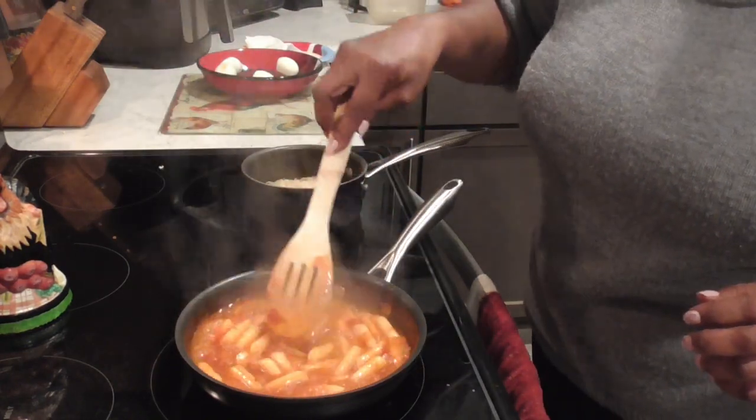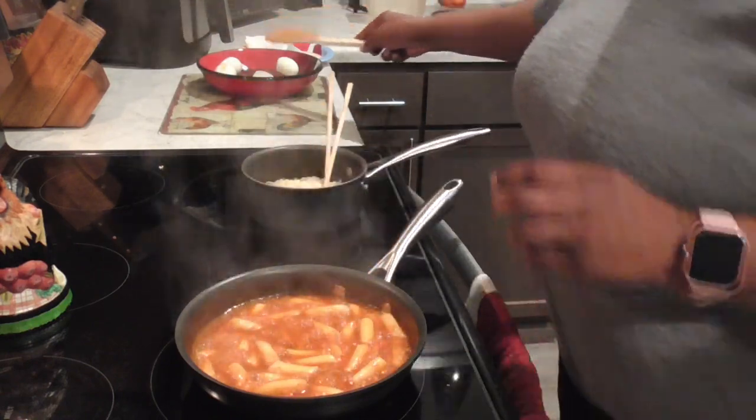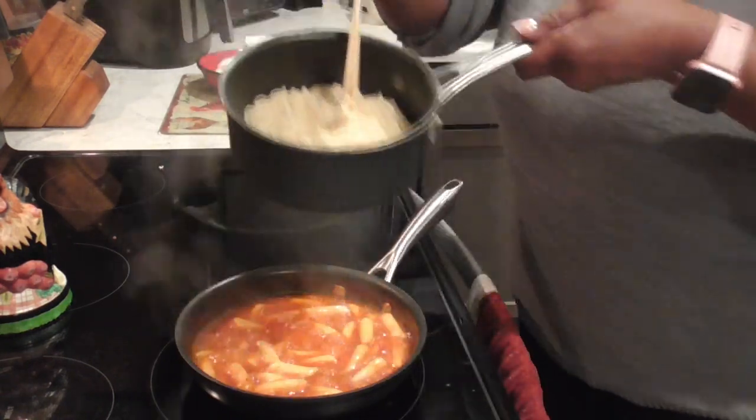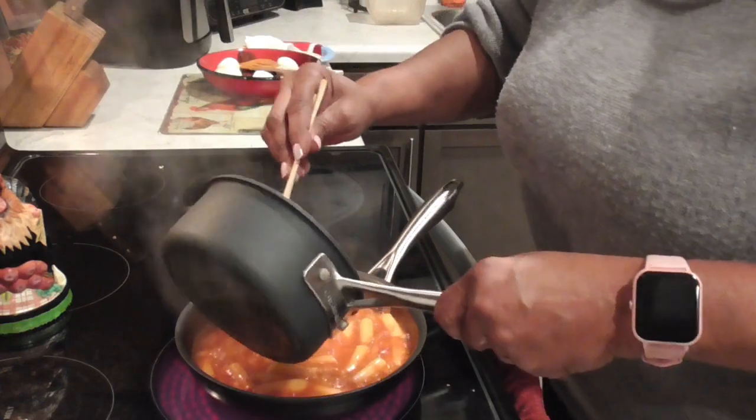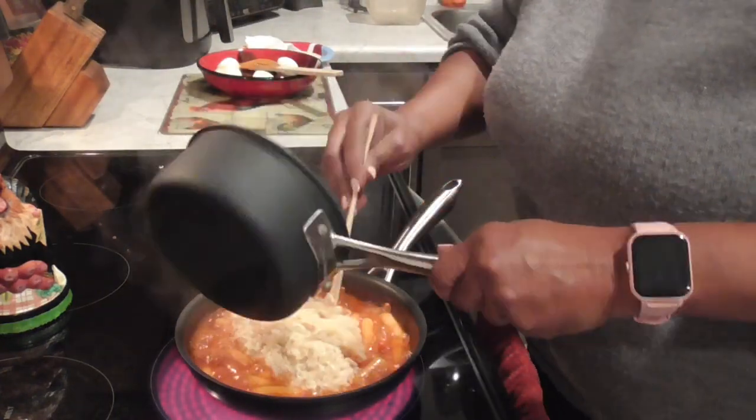Y'all, see that sauce? Four minutes — look at that, it looks so good! I've already cooked my noodles and we're gonna add these noodles on here and get them stirred up in there.